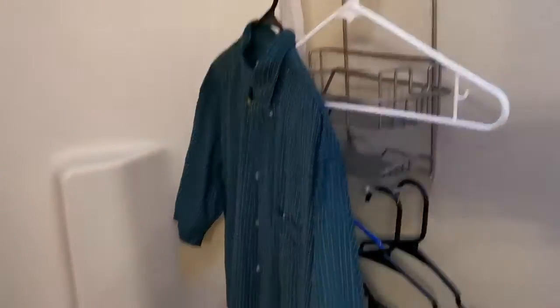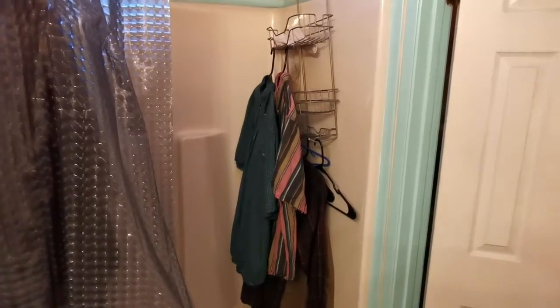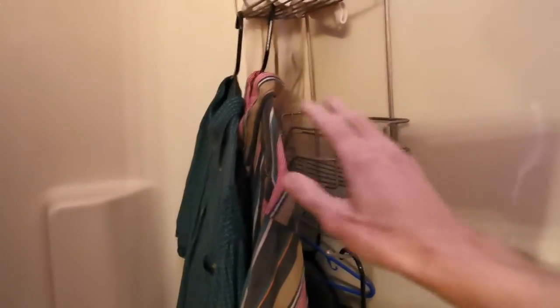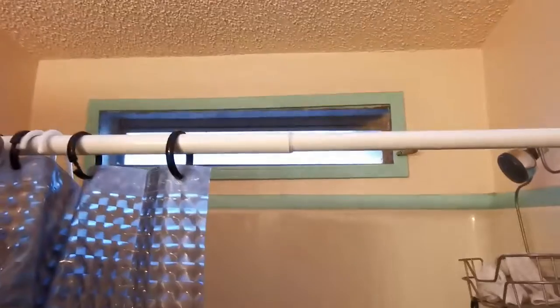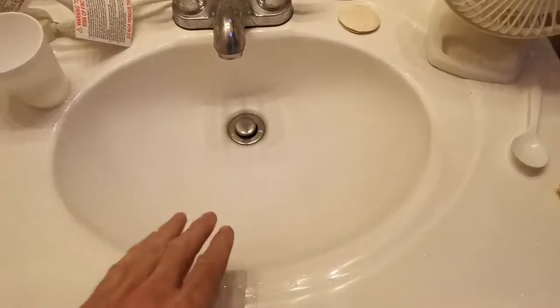I'll now hang up the rest of the clean clothes. All the clothes are hung out and wrung out now. You want to have a gizmo like this where you can hang the clothes. You can also use a shower curtain rod and the clothes drip into the bathtub. Optionally you can use a fan to help circulate air and dry the clothes. For small loads you can use a sink.